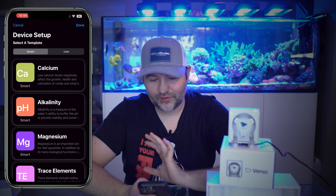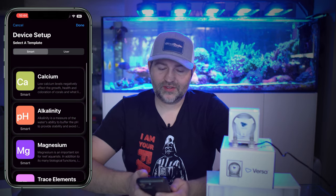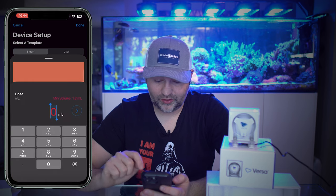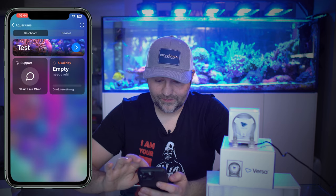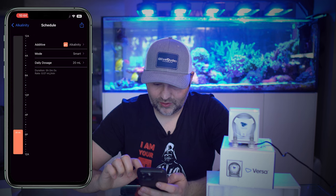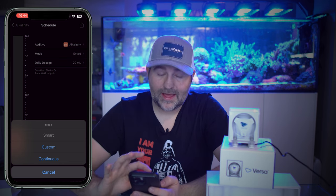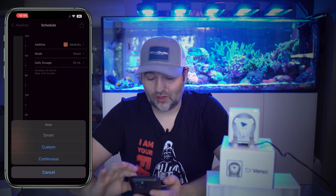It's going to ask you what you want to use it for — there's a bunch of built-in stuff. You can dose for calcium or alkalinity. Say you're using it as a regular dosing pump — we'll say we're dosing alkalinity. It asks what is your daily dosage, so let's say we dose 20 mils a day and activate. If we go into our pump, it's going to dose 20 mils a day in smart mode. Smart mode thinks about when it's the best time to dose for you. If you're going to dose calcium and alkalinity, it will offset them all for you.